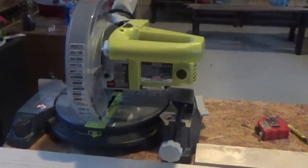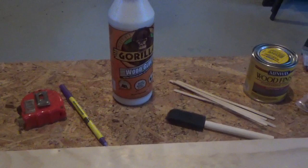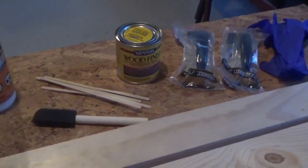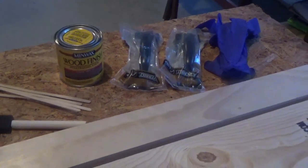For this project you will need one table saw, two 1 by 6 by 6 boards, one 1 by 3 by 4 board, a tape measure and ink pen, some gorilla wood glue, a paintbrush for the glue, stain in the color of your choice — I went with classic gray — two handles, and some gloves.